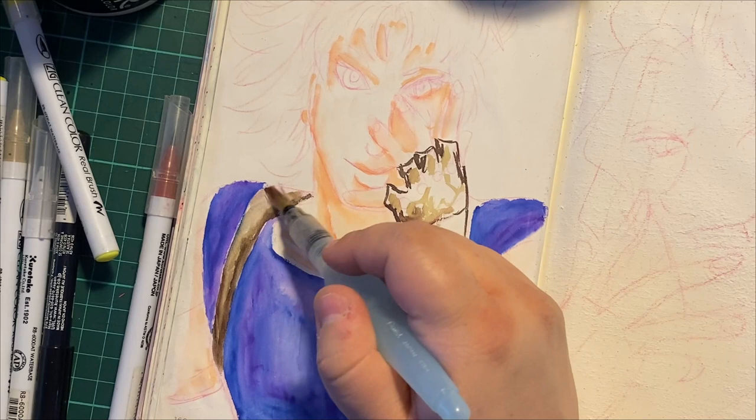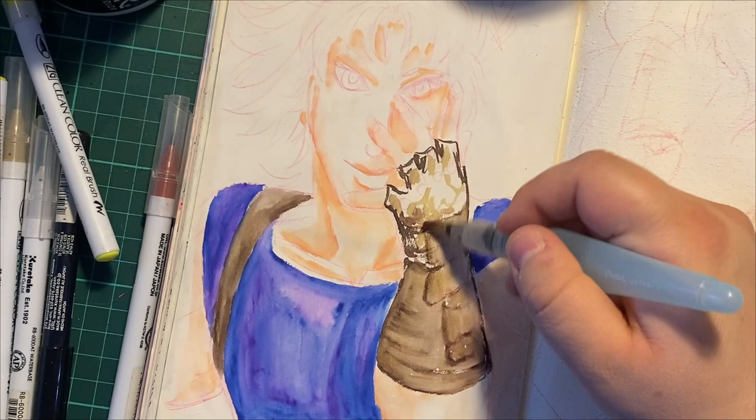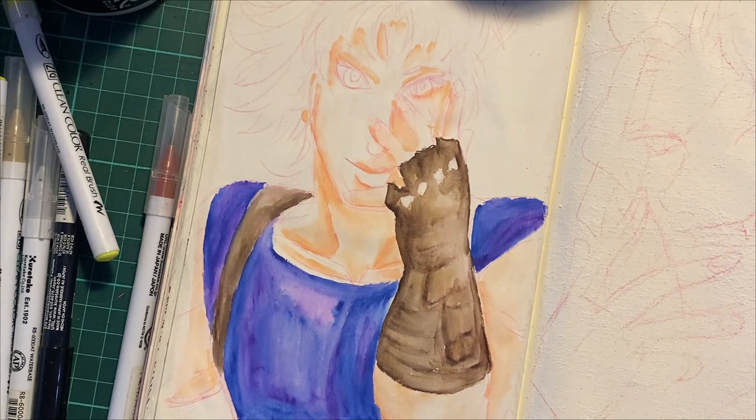One thing I should have done when doing this — and again, this all comes from practicing in a sketchbook and learning — I should have just let it dry more. When I was done coloring, I should have actually recorded the final outline part for both the next day, just to guarantee everything dried before I set it on.